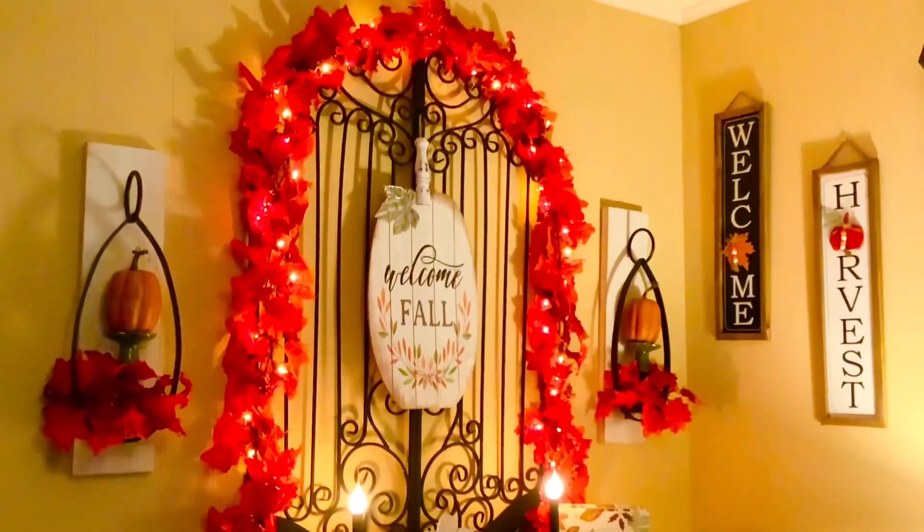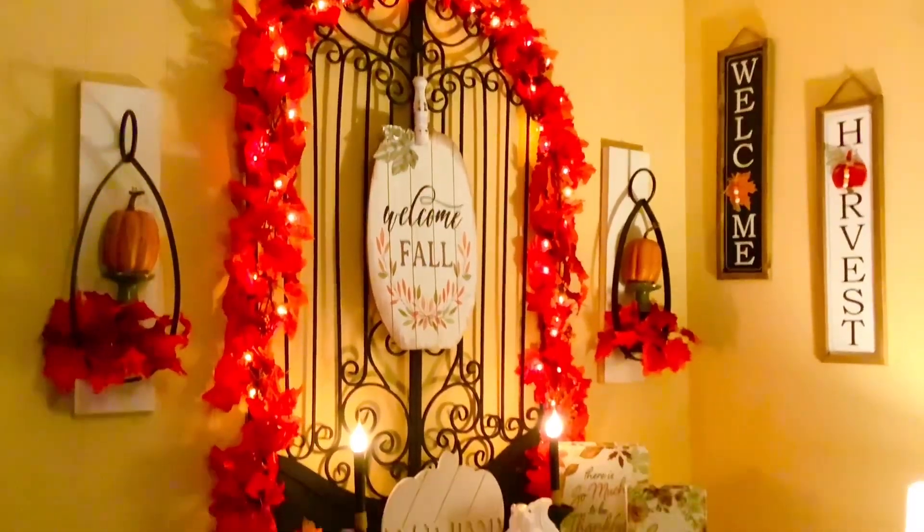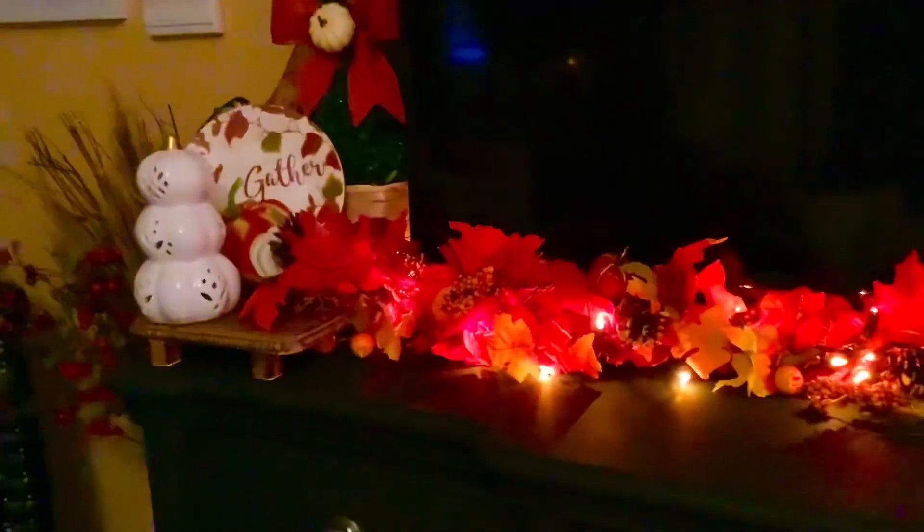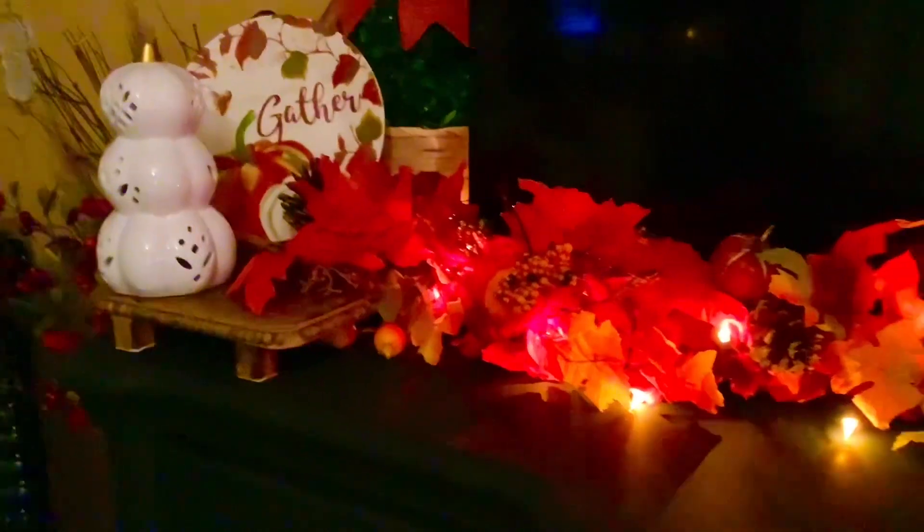I recorded this video at night so you could really see the glow of the lights. I never got to show that look from the garland I added below my TV, so I just wanted to show you a quick peek of the glow of the amber lights in the evening on the TV chest.